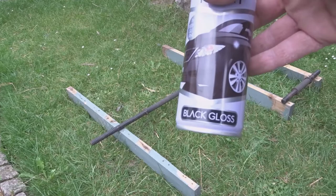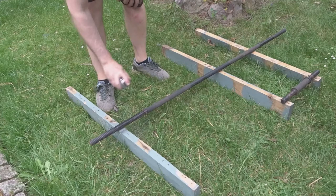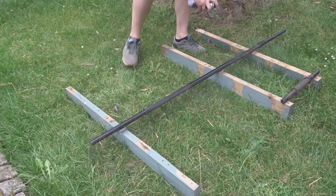Now I wanted to use some gloss black spray for the dumbbell and the barbell that I found. The paintwork wasn't too bad on these so I just gave them a quick wire brushing and then added a couple of coats of this gloss black spray.